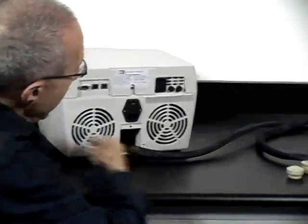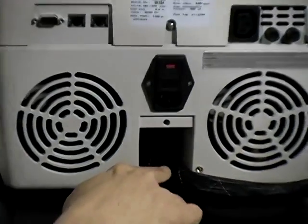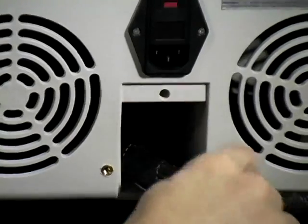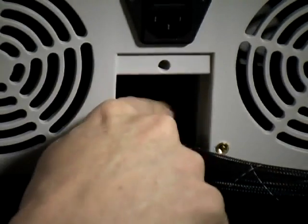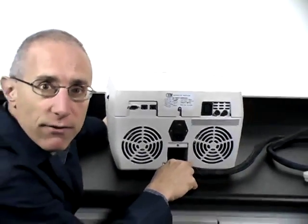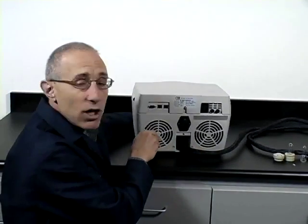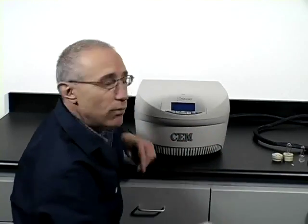I want to show where the cable bundle comes out of the system. It comes out of the back side of the generator controller, and it's actually a bundle — there are four lines coming out of here: the main microwave transmission line, and then the connections for the stirring feature, temperature feature, and the gas cooling feature. That covers the remote generator controller.